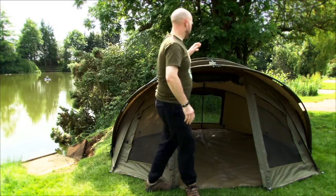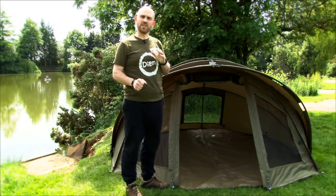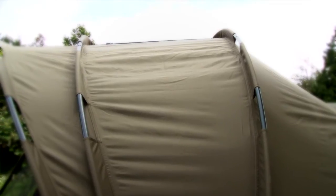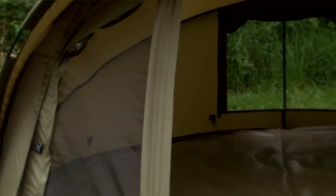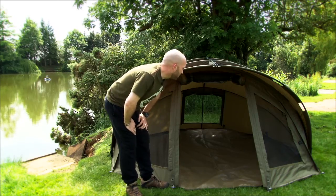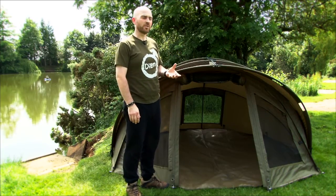As you can see, it's a full-on bivvy system — everything's there that you could ever need. The first thing that stands out is it's a three-ribbed design, so plenty of space and lots of internal dimension. No problem getting the kind of wide buoy-type bedchairs in there. Loads of room for all of your kit. At a squeeze, you could probably even get two bedchairs in there and turn it into a two-man, but certainly a one-man bivvy with plenty of space.